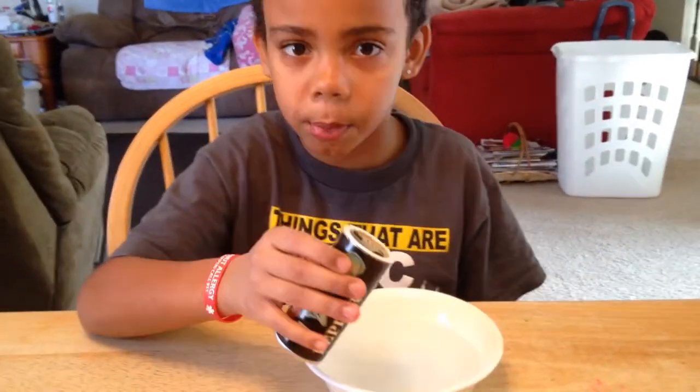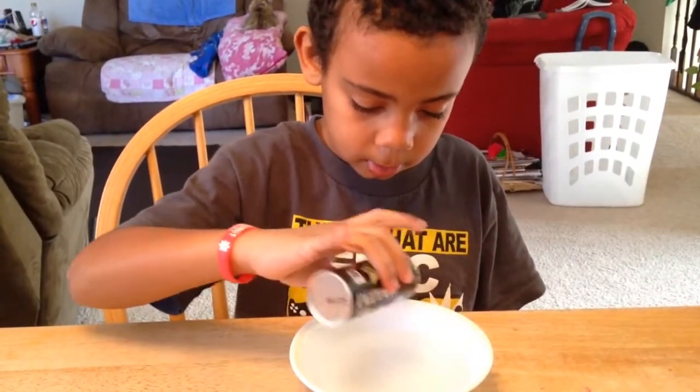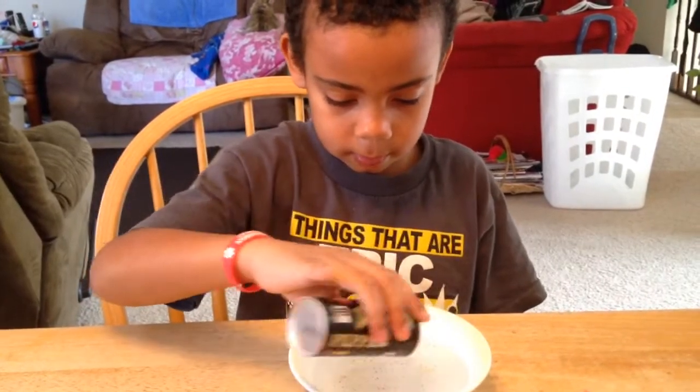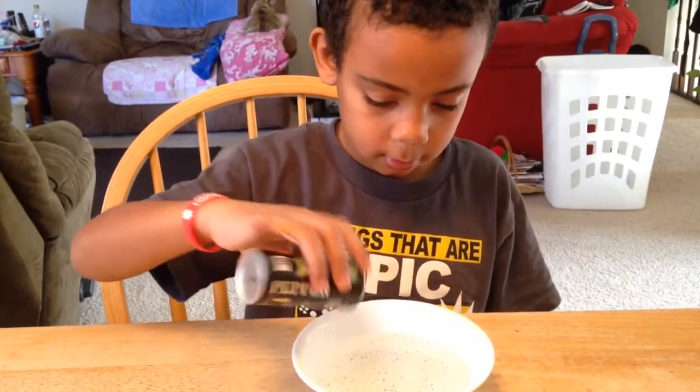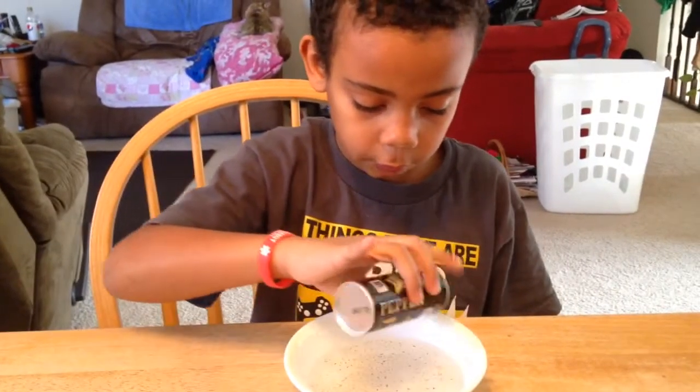So first you add the pepper in the bowl. You're tipping over a little — there you go. Don't put too much, remember. You have to get it everywhere. Yep, beautiful. Get it everywhere.